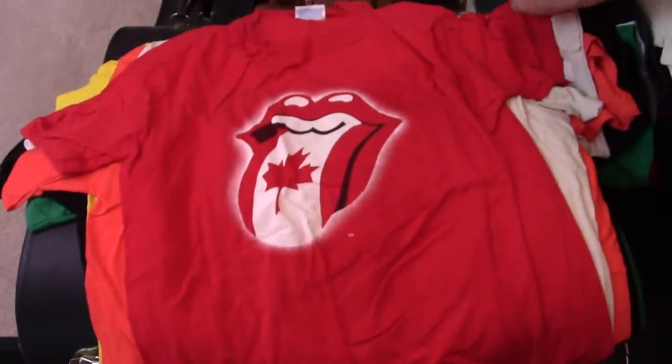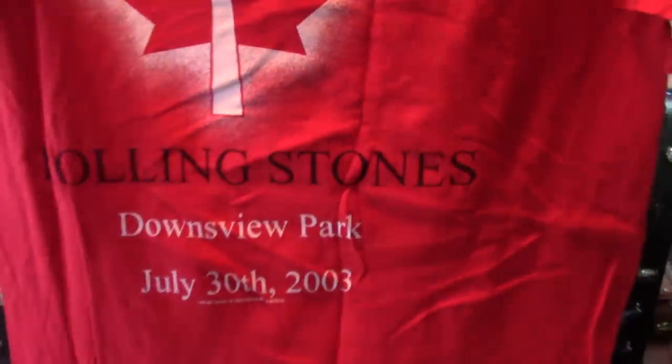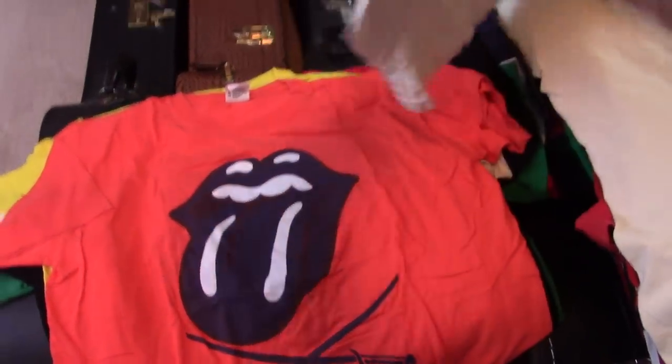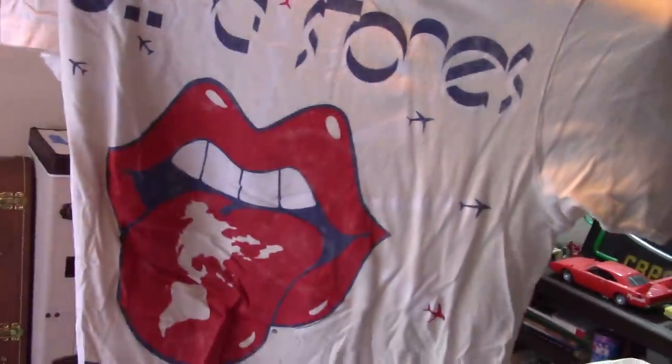Some kind of Canada show — 03. Canada. It's a 75 repro, so that's not real, but no dates on the back. Another one where it's a different version of the tongue, which I thought was kind of cool.